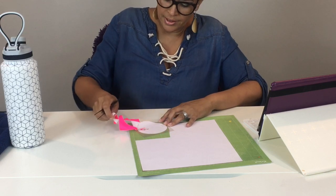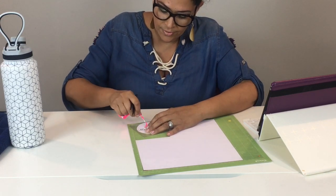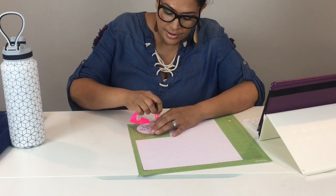All I'm doing is pulling it off. I'm just going to be a little more careful with some of these letters so that everything doesn't pull up. But it's real easy to work with.